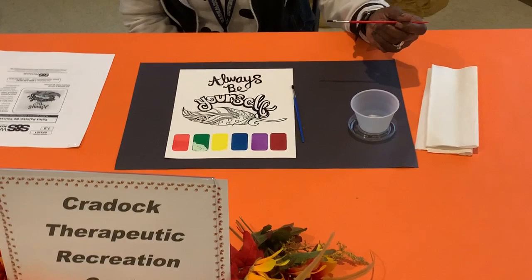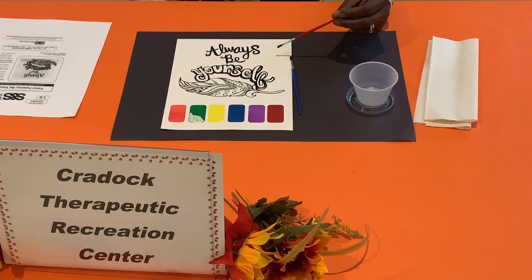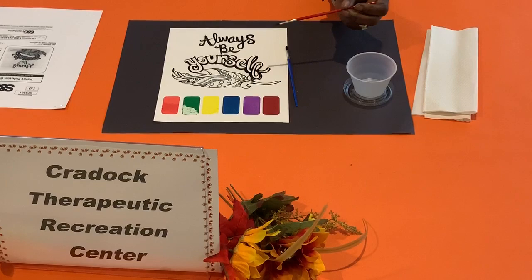Instructions: We recommend painting the design from the top to the bottom, starting with the Be Yourself designs. Be careful not to smear the wet paint as you paint.